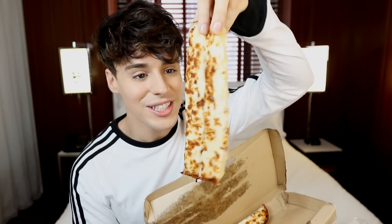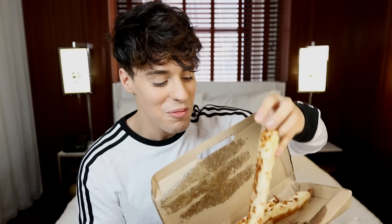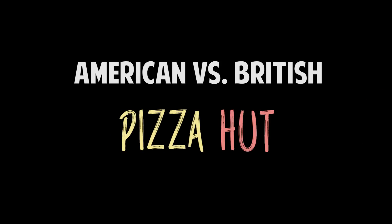How good do these look? They're literally covered in cheese. Yes, this is what I came here for. This is what I wanted. I can't even begin to explain how many people have asked me to film this video.